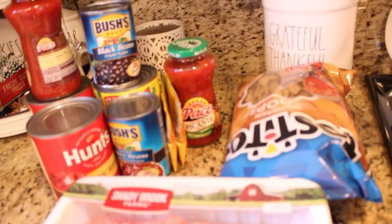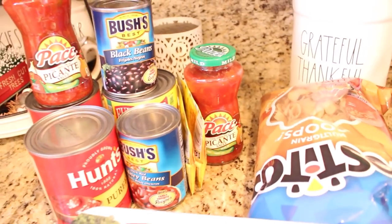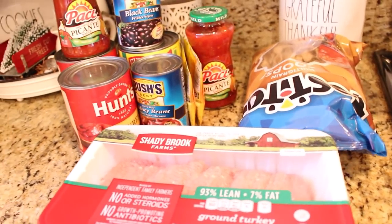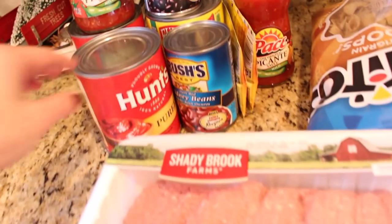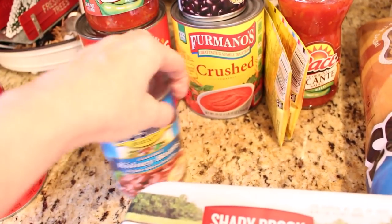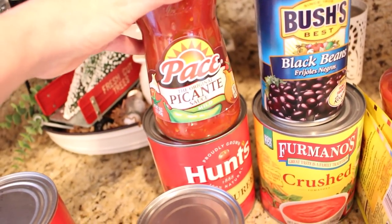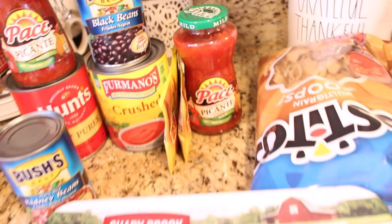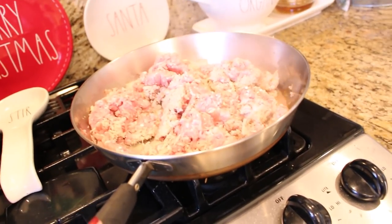I never want you guys to think you have to send me something — honestly, I hope everybody participates in our Christmas card exchange because those are the kinds of things I really love to receive. We are going to be making chili for dinner, and I'm also going to make a little bit extra so I can put it in the freezer for a night during the holidays. I have a big package of 48 ounces of ground turkey — three pounds — a can of dark red kidney beans, a can of black beans, a 28-ounce can of crushed tomato, a jar of picante sauce, and a regular packet of taco seasoning.